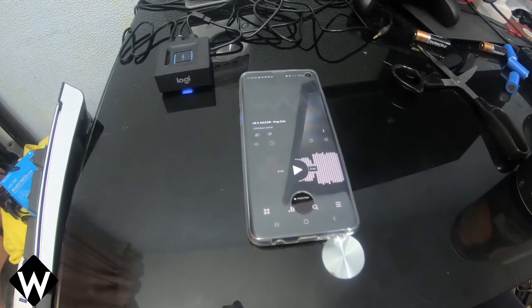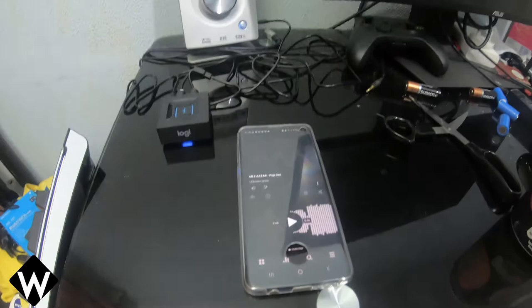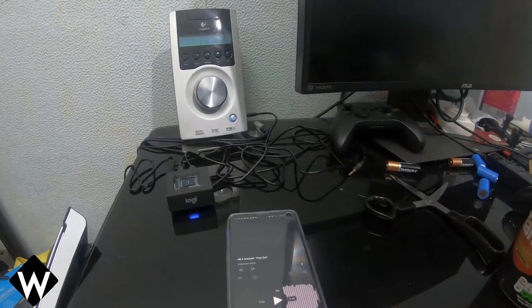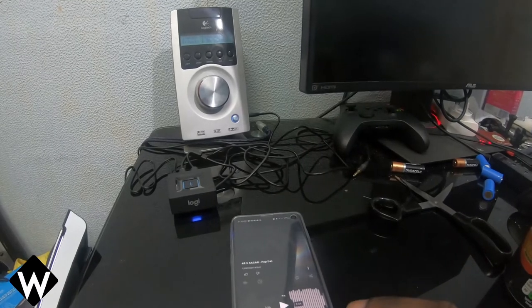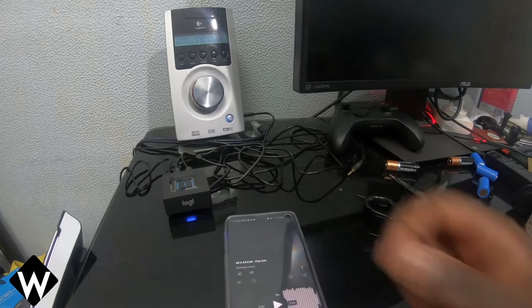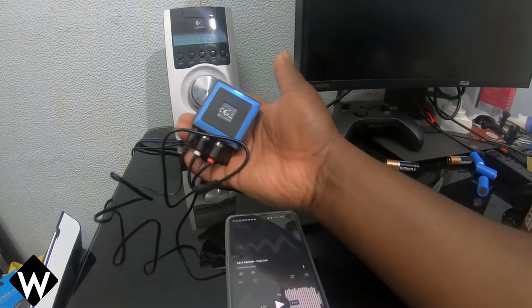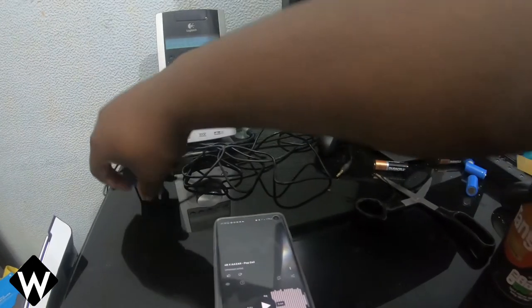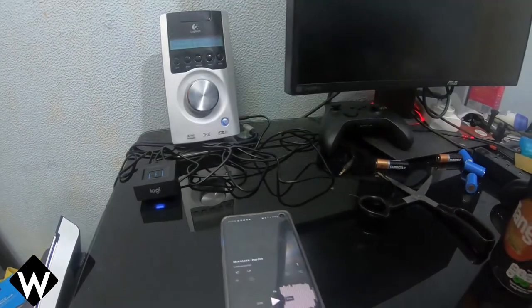So yeah, there you go. Let's bring Bluetooth to your Logitech sound system. Definitely, in my opinion, an essential for 2021 if you're still running the Z5500. I guess a recommendation from me. It's only small, and as I said, it's going to be stuck to the back of my control pod, probably down the bottom where there's no vents.